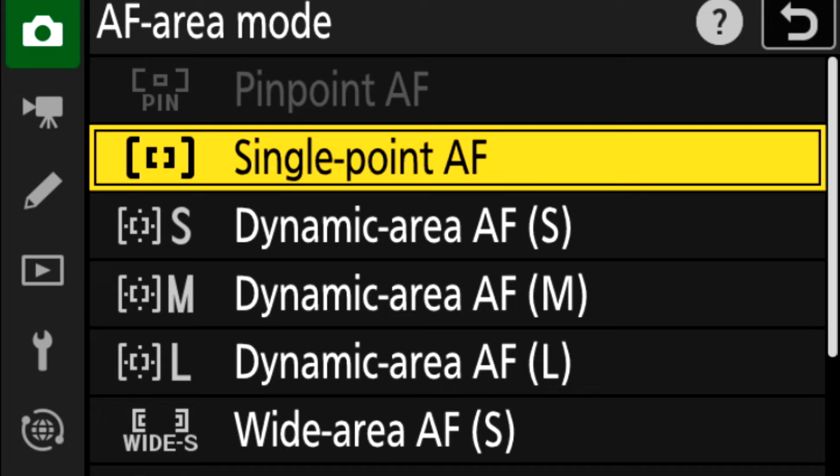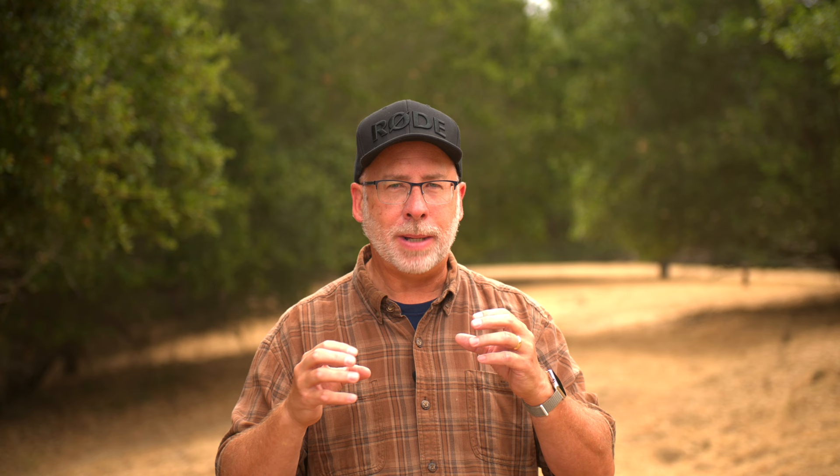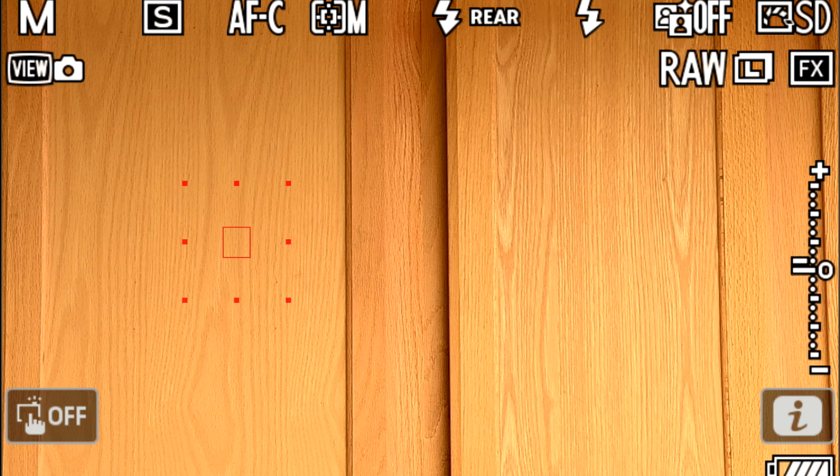The next area modes — Nikon has three different dynamic areas: small, medium, and large. These have to be set in camera because that menu I just told you about won't be able to flip to them as easily. These are different because the size you pick will be the space where you're choosing to focus, and the camera sees the thing that's closest inside that box and makes that sharp.